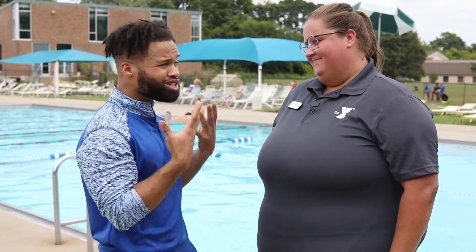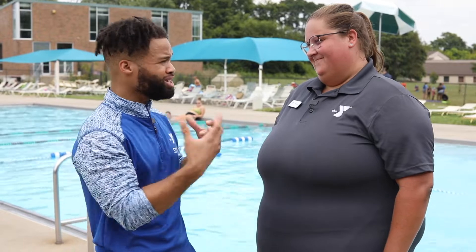Hey boys and girls, we're back! It's Mr. Jared and Miss Jenna, and we're going to tell you all about jump, push, turn, grab. So Miss Jenna, can you tell us a little bit about what skills we need to know in case we get in trouble when we're in the pool? Yeah, jump, push, turn, grab is extremely important to make sure that you guys stay safe.